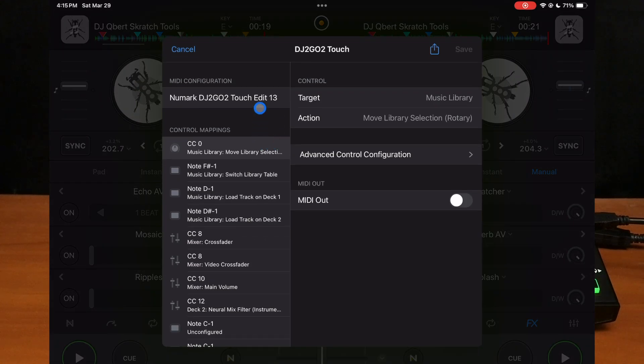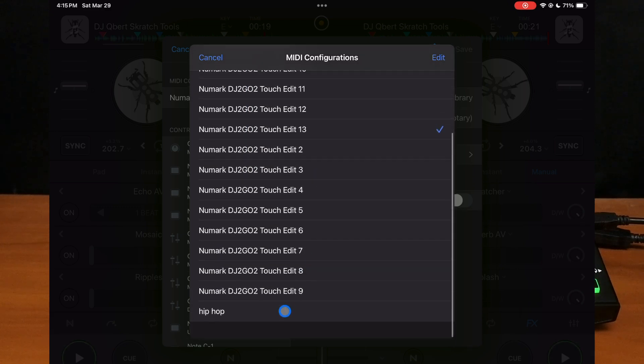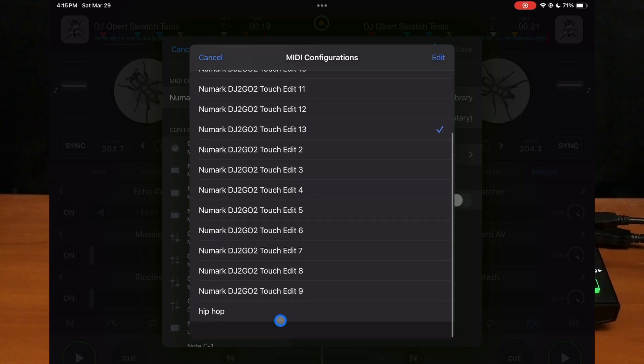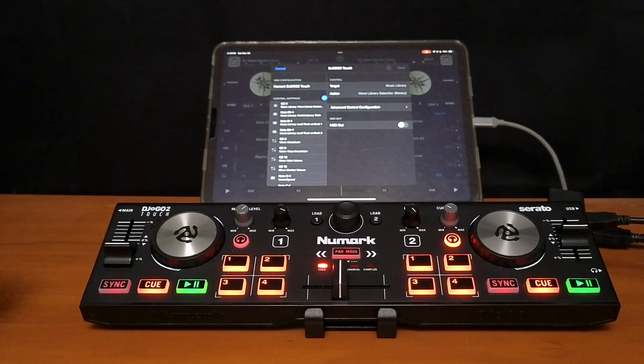Up here in the top left are going to be your MIDI maps that you already did. So it says edited — you can name it. I would recommend doing a couple of different mappings for each controller. Maybe you're going to play EDM with one and then maybe map one in for hip hop that'll be better for scratching. So we're just going to go back to the built-in. This is how the controller is set up originally from the factory.